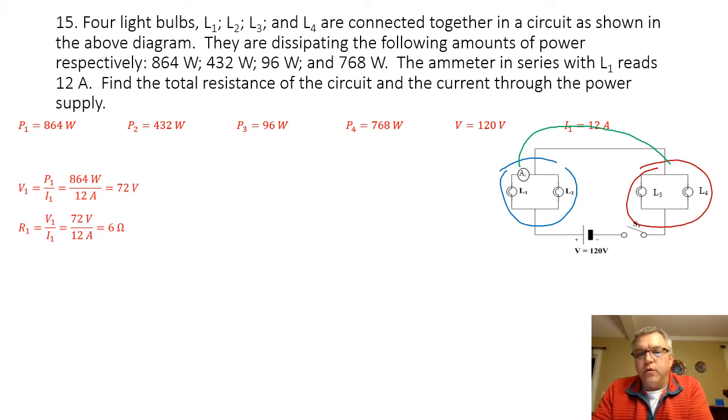Because L1 and L2 are wired in parallel with one another, the voltage is going to be the same across each one. So if the voltage going across the first light bulb is 72 volts, my voltage going across the second light bulb is also 72 volts. Now I know the voltage and the wattage of the second light bulb. The resistance equals voltage squared divided by power: 72 volts squared divided by 432 watts gives me a resistance of 12 ohms for light bulb 2.